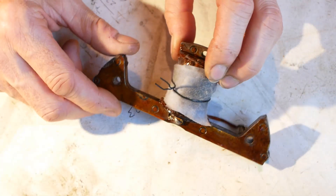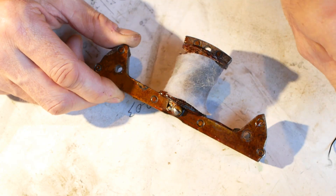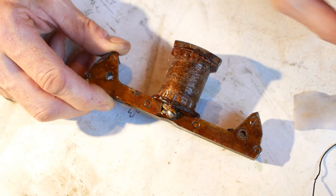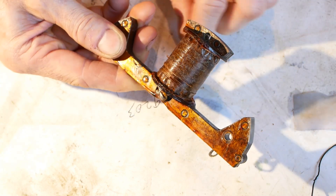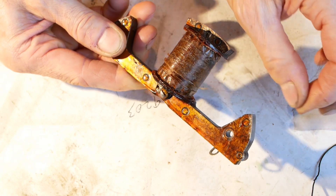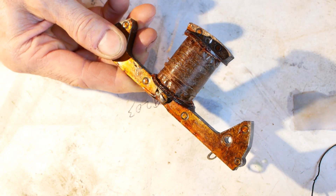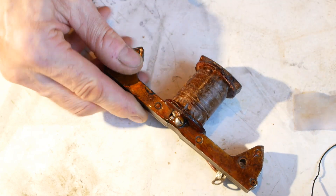That's about it for this video. In the next episode I'll work on the coil, hopefully doing a successful rewind, and then maybe we can actually see the engine running at last. If you've enjoyed watching, please like the video and maybe even subscribe to the channel, not forgetting to click on the bell icon so you get notifications when a new video is released.